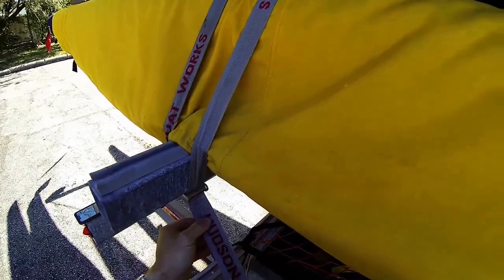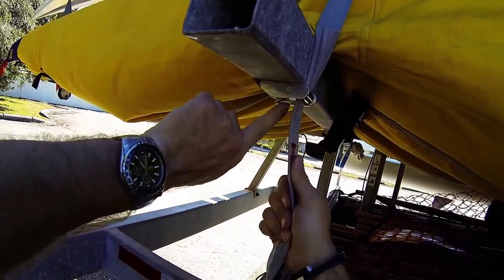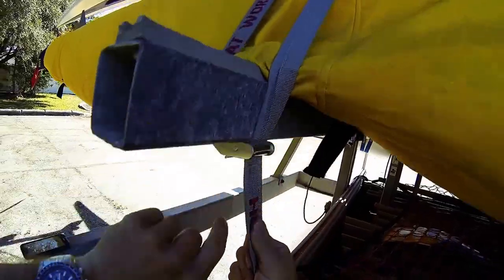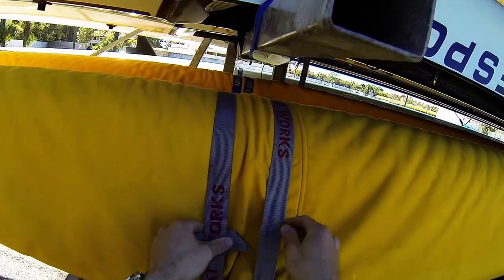Bring the excess around now, and we never want to go back the other way. We don't want to depress this buckle because if we push down on that it will release the tension in the strap. So bring this back around and then through behind this part of the strap.